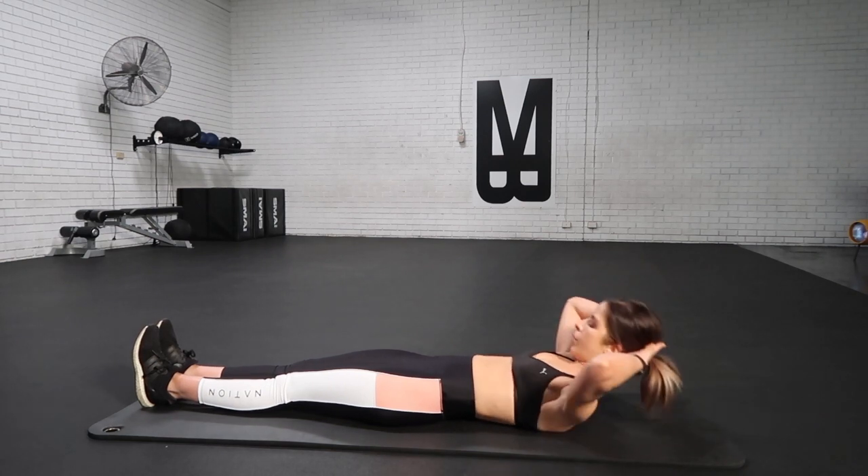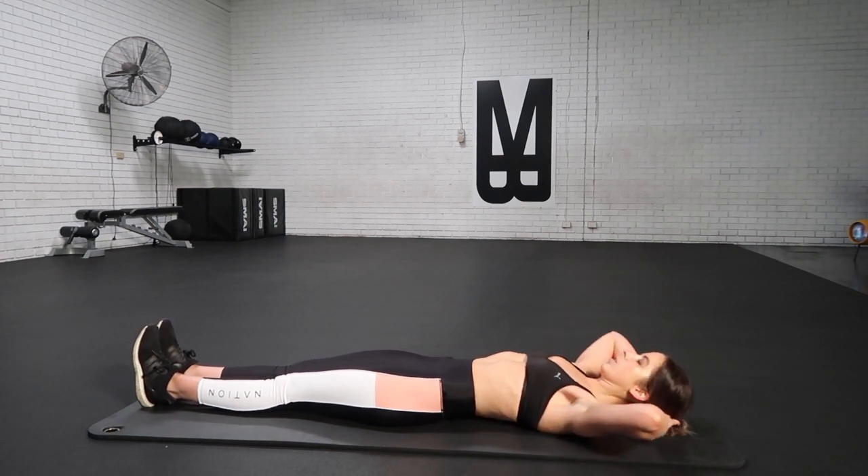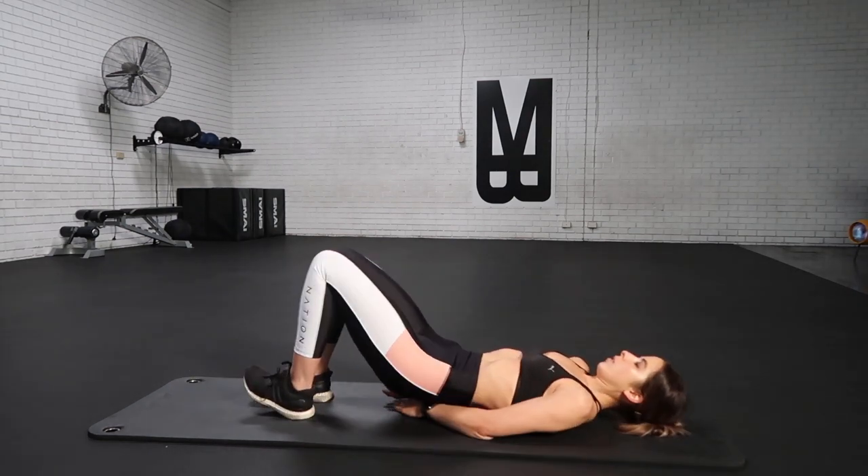Squeeze, contract, brace and breathe. Pull those elbows out nice and wide — no little turtlenecks, keep it tucked in.